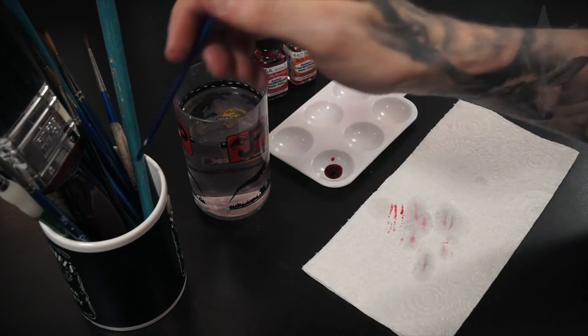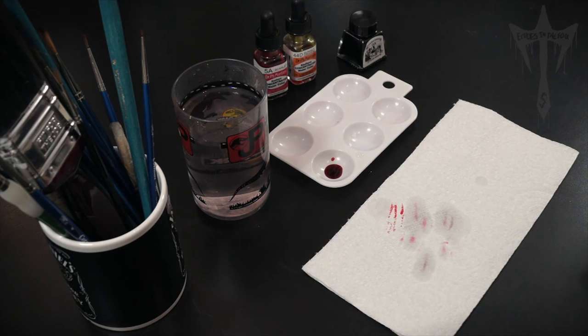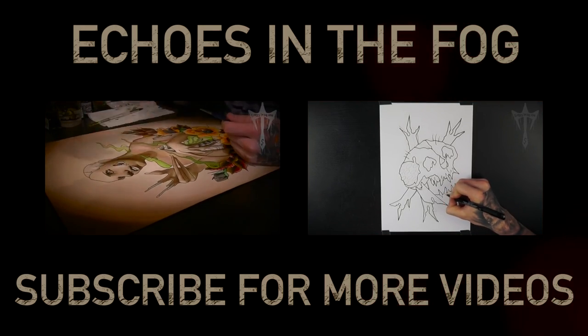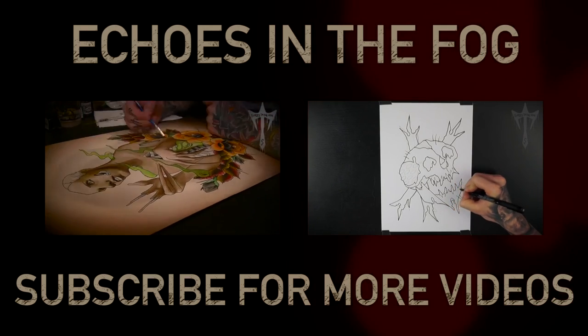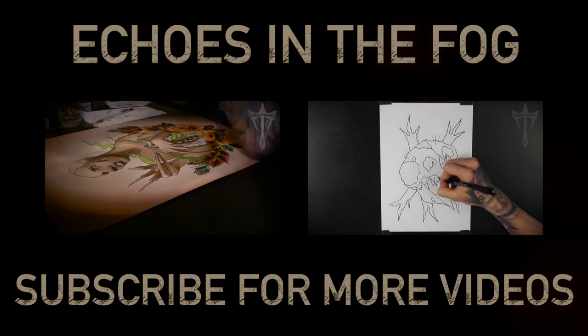And then to store it, I'll store it upright in a cup, making sure the bristles aren't leaning on anything else.